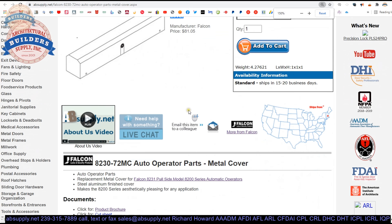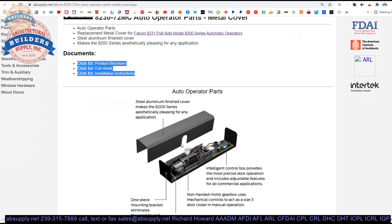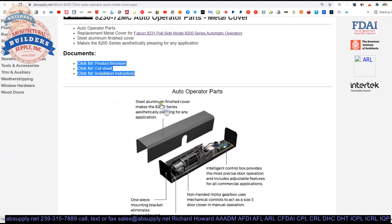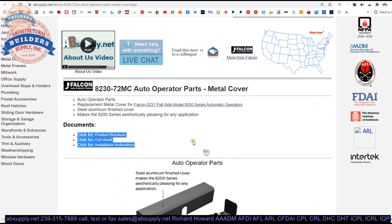There is extended description information here and that all belongs to the entire unit itself. So this is a part for an auto operator — replacement metal cover for the 8231 pull side mount. There are three documents here: the product brochure, the cut sheet, and the installation instructions. All of those will tell you everything you need to know about this unit, along with a video from Falcon discussing it.